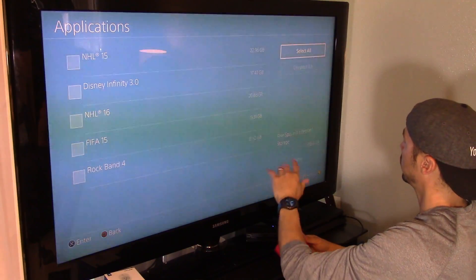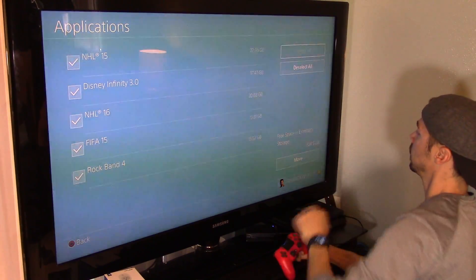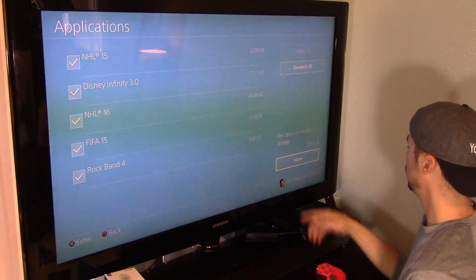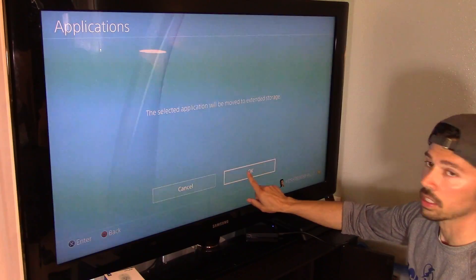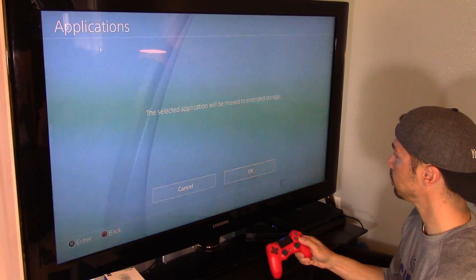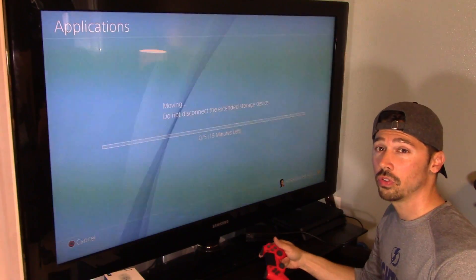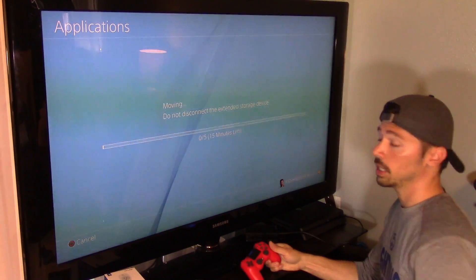Select all, or you can select some. Just hit Select All, then click on Move, and then click OK. And now it's going to take about 15 minutes to move all that data to your USB hard drive.